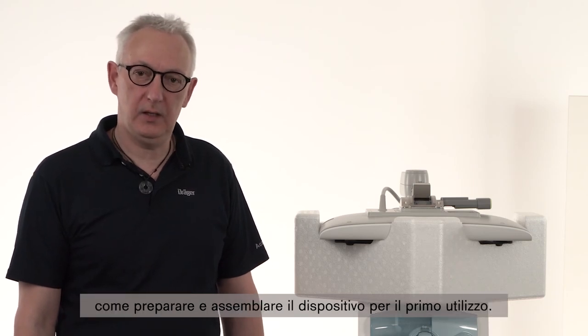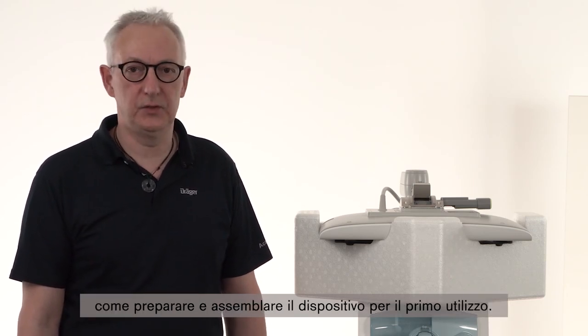Hello, in this video we will introduce you how to prepare and assemble the device for the first use. My name is Michael Klein, Draeger Academy, at the headquarter in Lübeck.